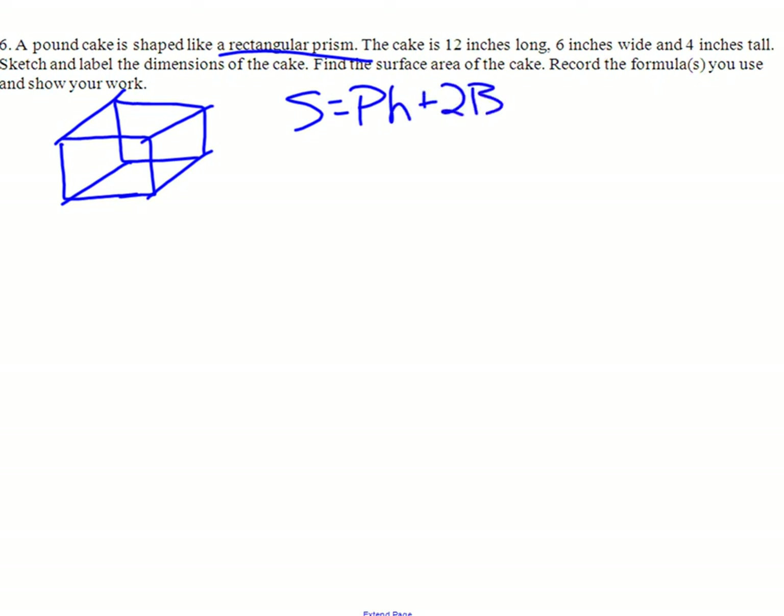We fill in our numbers as 12 by 6 by 4. It doesn't really matter which side is which on a rectangular prism. We identify our base. Our best bet is to just take the bottom — so we say it's this rectangle that's 12 by 6.